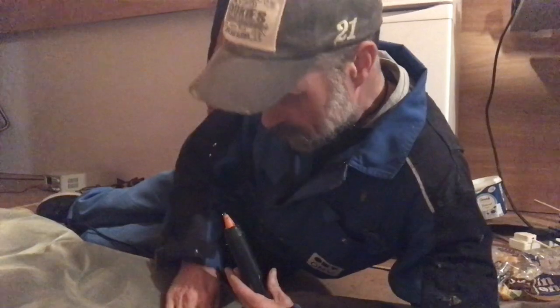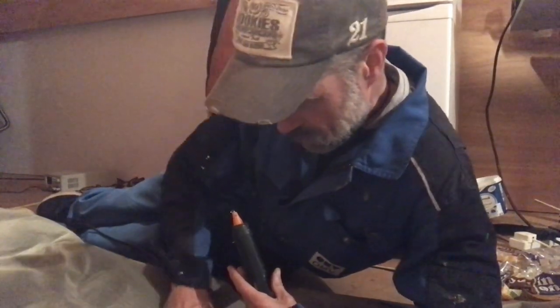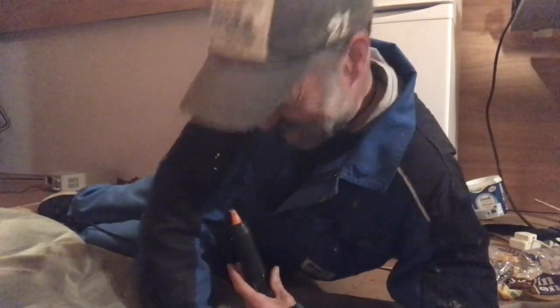In the absence of any better ideas on a Friday night, it's those old bodging standbys: hot glue gun and duct tape. I'll report back in the morning.